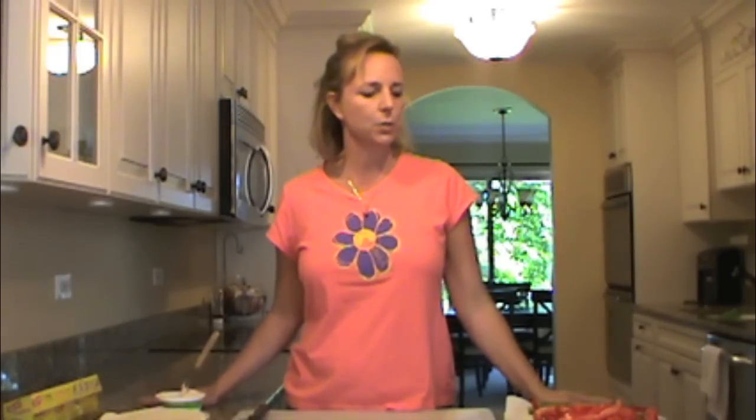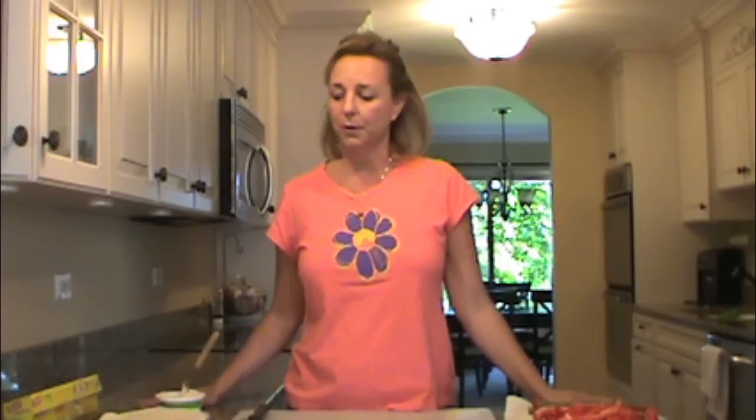Hi everybody, it's Mona. Today we're going to do a quick appetizer — an asparagus red pepper tortilla roll. It's great for a snack, great for the holidays. You can prepare it the night before or the morning of. It needs at least a half an hour to refrigerate.